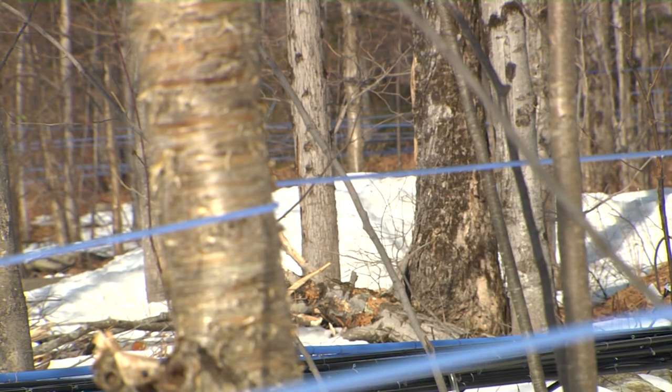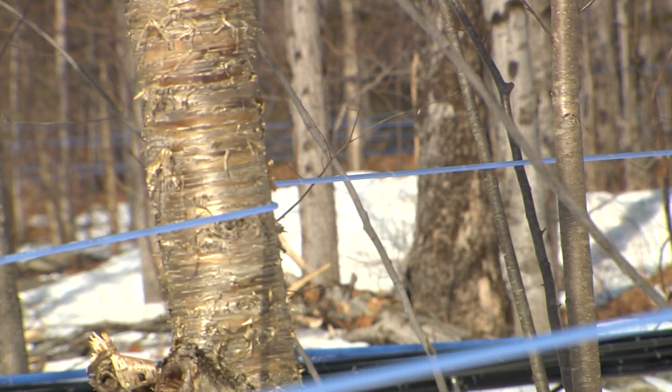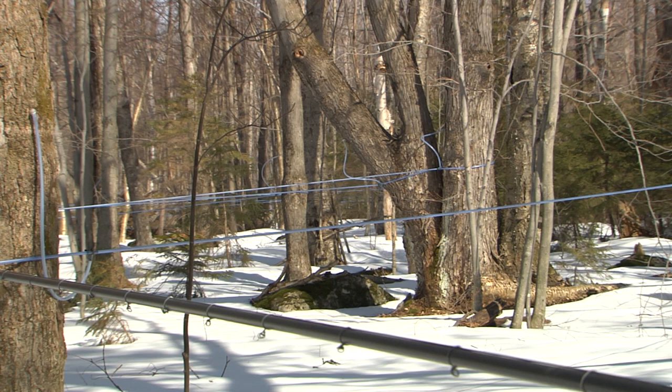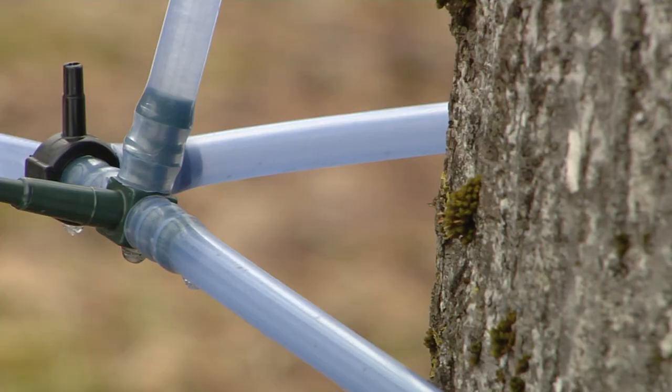Contact of the lateral line with crop trees and non-crop trees ensures that the lateral line system stays suspended off the ground and out of the snow. Lateral lines run generally uphill and are installed at a height above the expected snowfall. At the top of each lateral line, dead end T's and end rings are used to terminate the sap collection system.